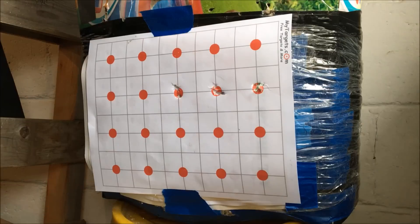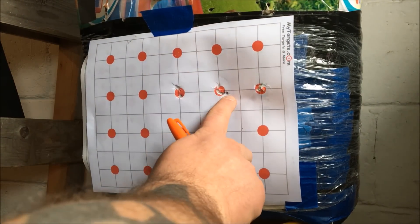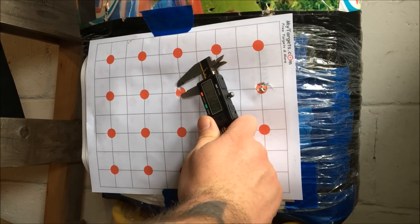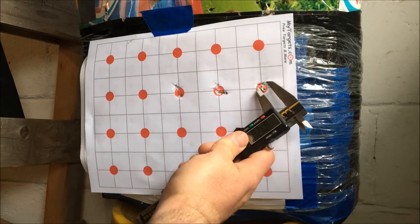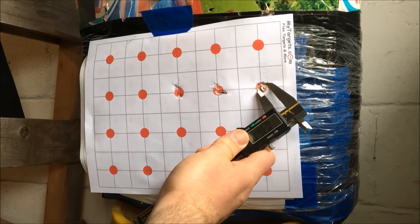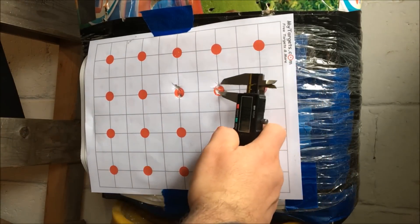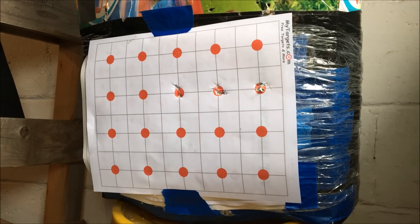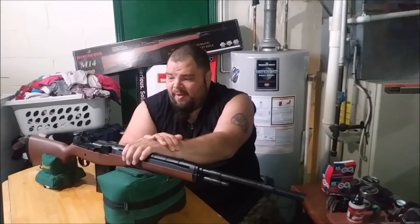Here are three five-shot groups with the RWS R10 heavy rifle 8.2-grain pellets. The worst group center-to-center was 0.42 inches and the best group was 0.36 inches at 10 yards with open sights. That's pretty impressive from this little M14 rifle. If any one of those were a rat's head, that's a dead rat - you can cover those groups with a dime.